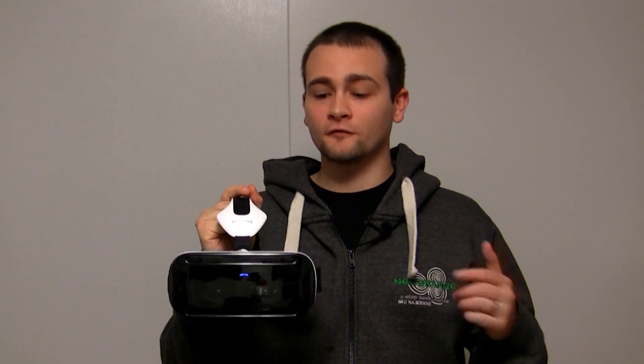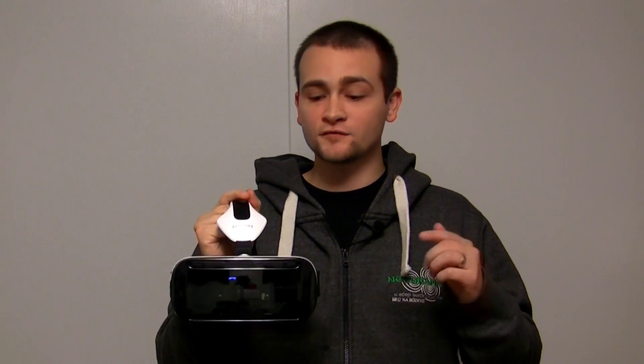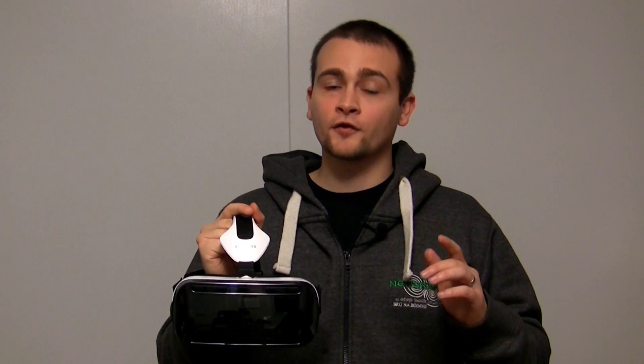As if that wasn't enough to convince you of this headset's awesomeness, this was created as a team effort by both Samsung and Oculus — the creators of the Oculus Rift, the leading virtual reality headset for desktop gaming. I'm Eric from Techisode TV and this is the Samsung Gear VR unboxing and initial setup.